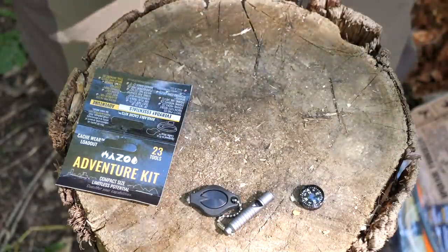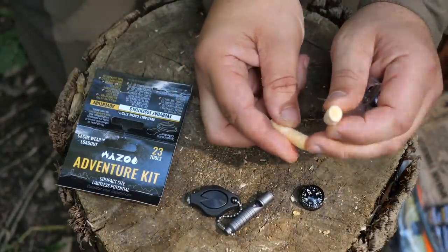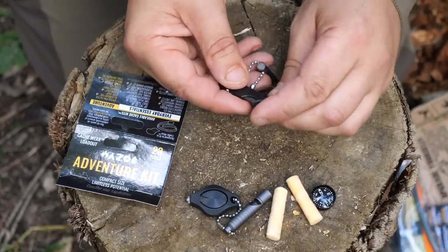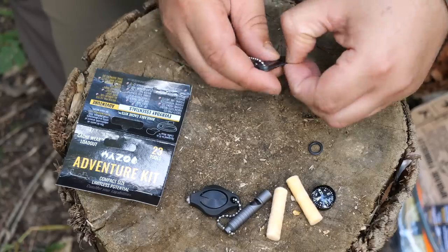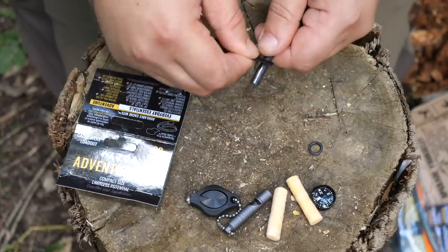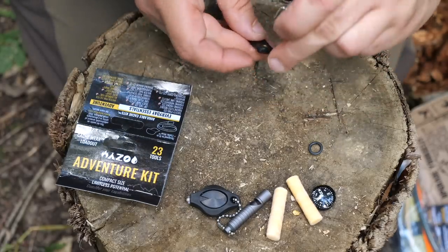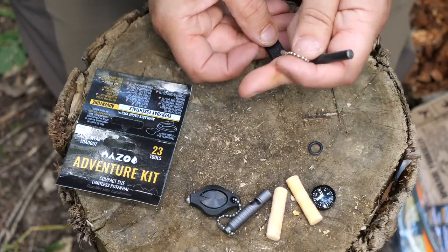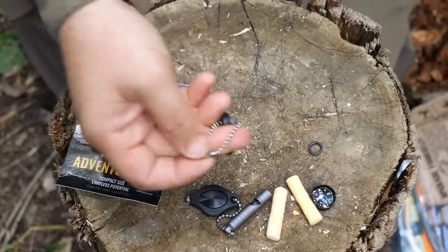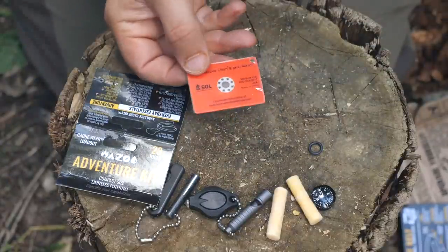The smaller these items are the better, because you won't notice them as much. We've got two fire-plug style fire lighters — you rough them up, they're kind of waxed cotton wool. Then we have a ferro rod with a little O-ring, and what I believe is a ceramic knife. Testing it on the back of the ferro rod — that definitely works. The fire plug fire starters I know work well from prior use; they hold a flame for quite a long time. So that's the ceramic knife and the little ferro rod.